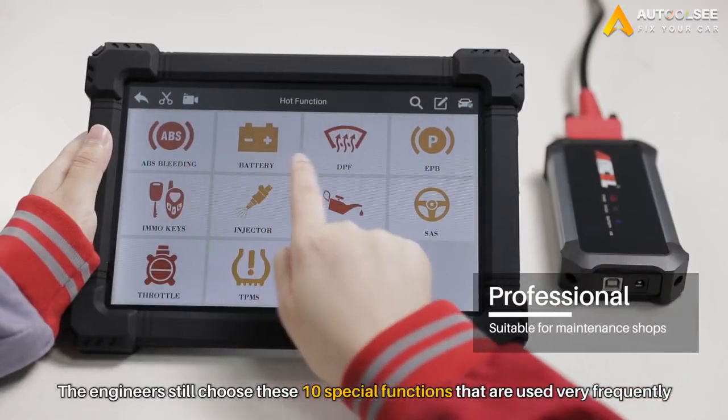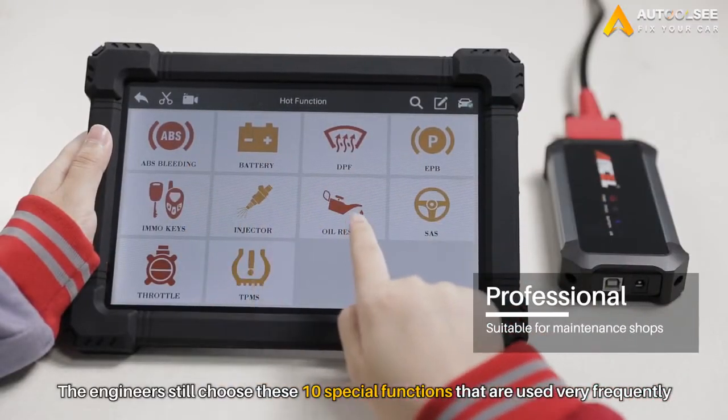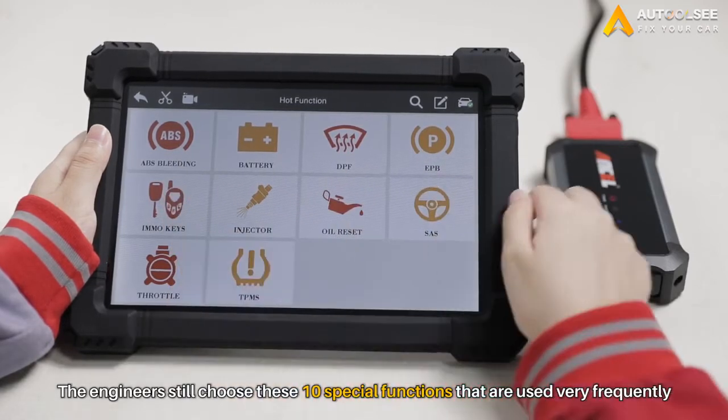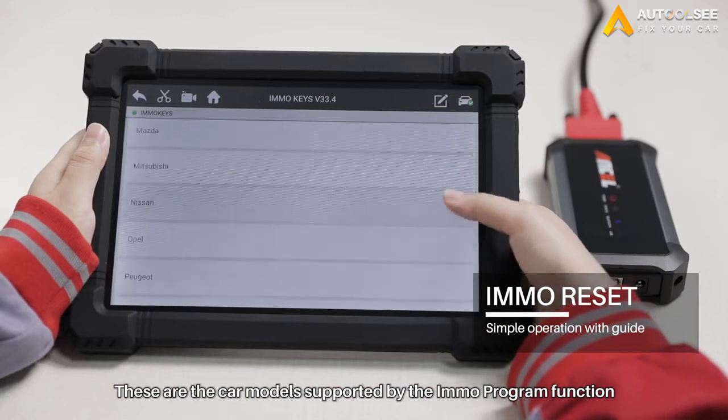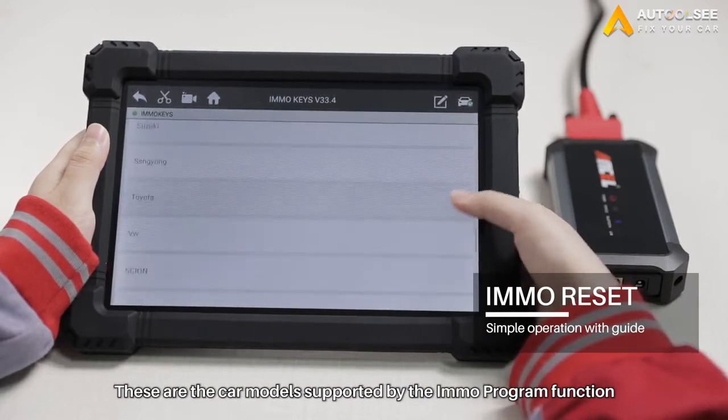With regard to special functions, engineers still chose these 10 special functions that are used very frequently. Click on the function and you can see which cars it supports. These are the car models supported by the MIL program function.